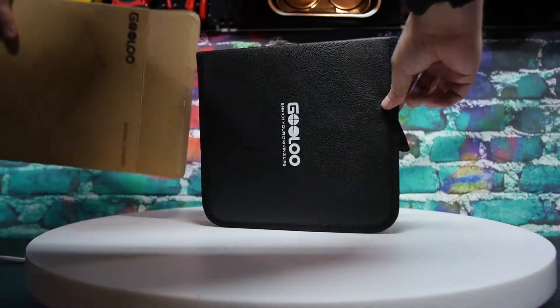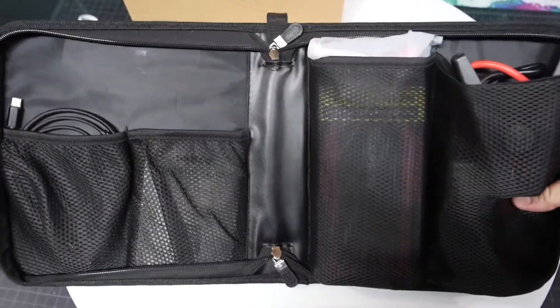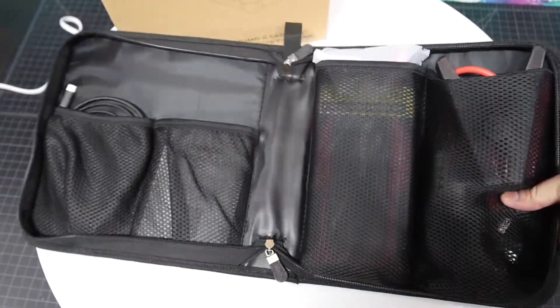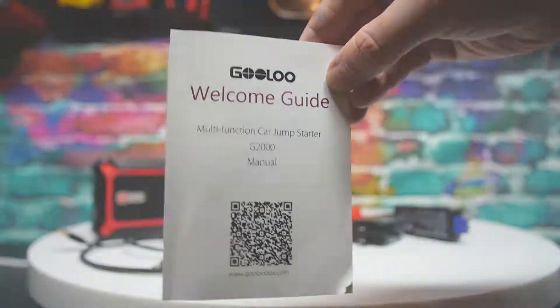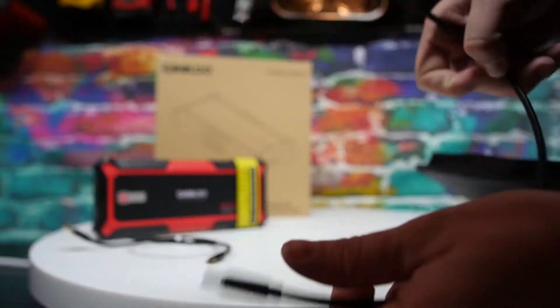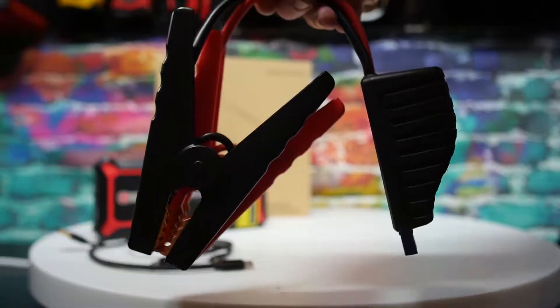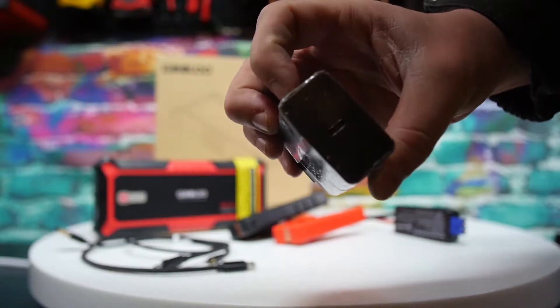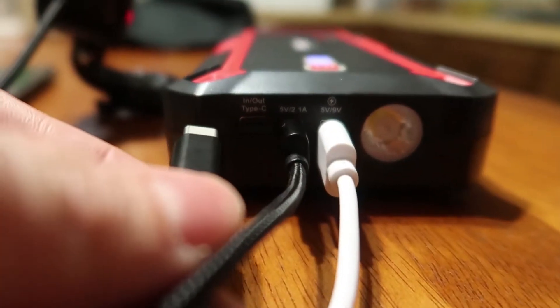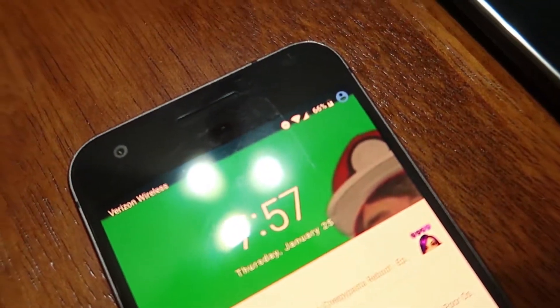The power bank itself comes in a nice carrying case that has multiple pockets allowing you to nicely organize all the accessories it comes with. It obviously comes with the power bank, a manual, a strong braided USB-C to micro USB cable, and another USB-C to USB-C cable. It comes with a smart jumper cable and a USB-C home charger base, which you can use with the USB-C to USB-C cable to charge the power bank or charge your devices from.